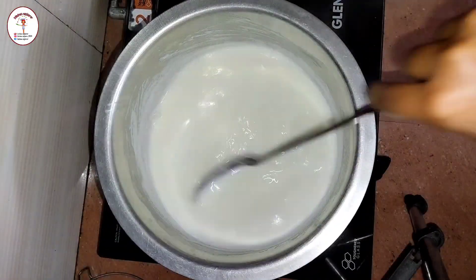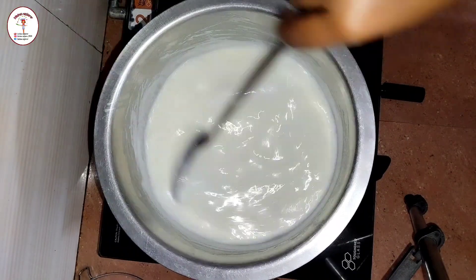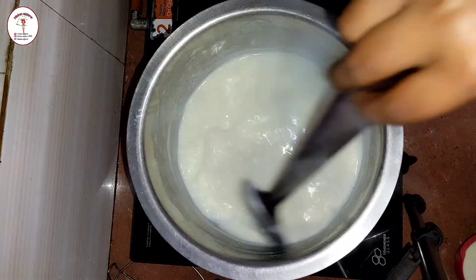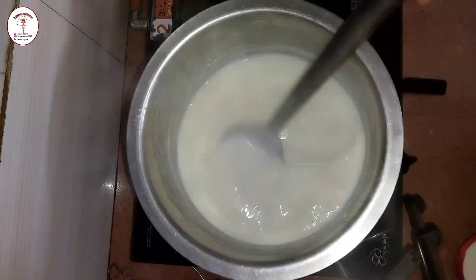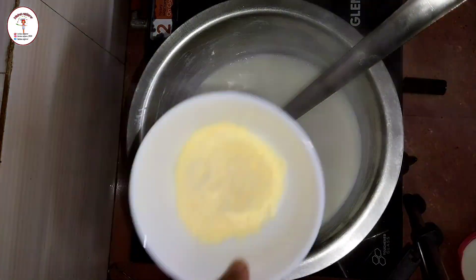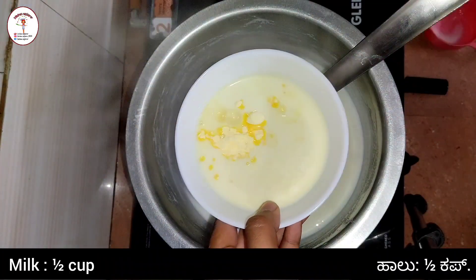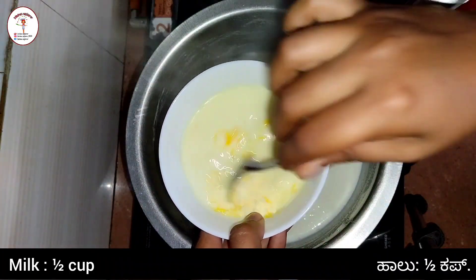After five minutes of boiling, put in half a cup of sugar and keep on mixing. Scrape the sides — whatever cream has accumulated on the sides, just put it in and mix it together. As you keep mixing and boiling, the milk reduces in quantity and also gets thick. Once the milk quantity reduces to half, we move to the next step.